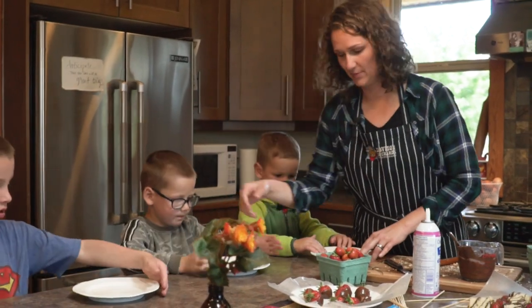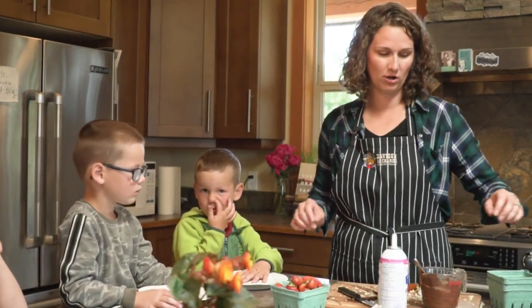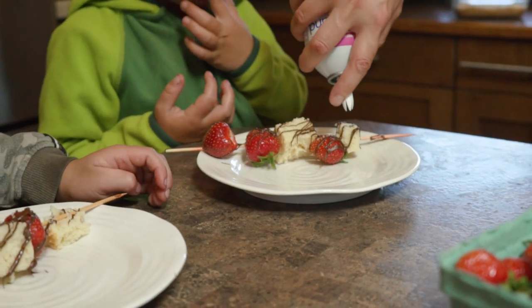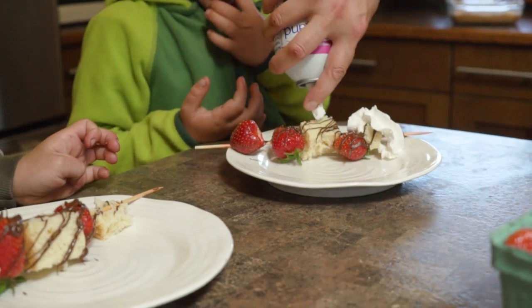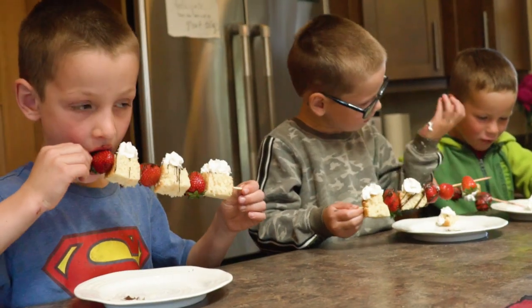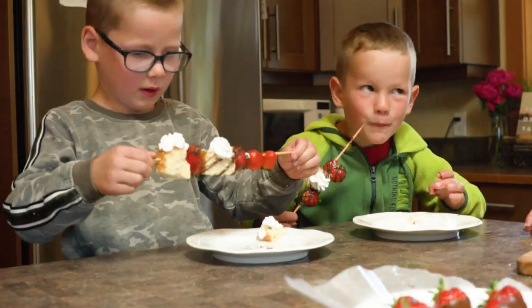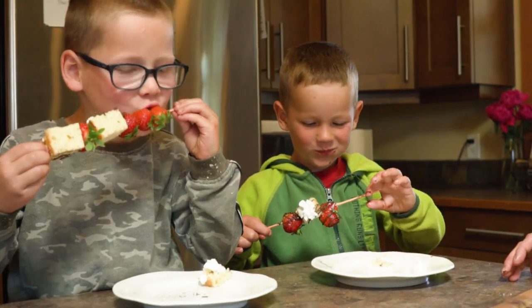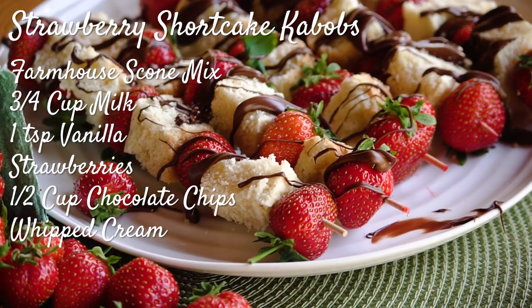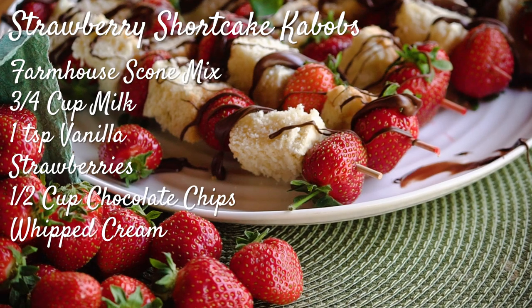They can be made ahead of time — just keep them in the fridge. In fact they'll probably be a little less messy if you do them ahead of time because then the chocolate will firm up. You can top them with a little bit of whipped cream. This is strawberry shortcake kebabs — very fun, very messy, and quite pretty. If you found this video helpful, hit the like button and subscribe for more videos.